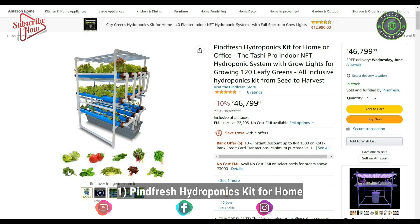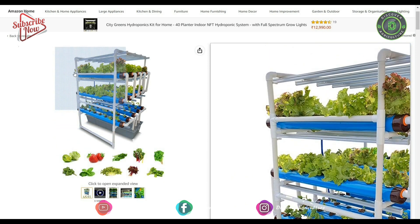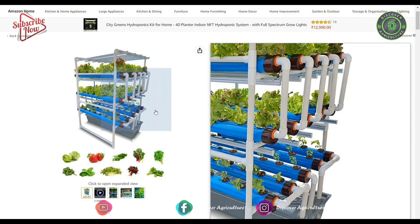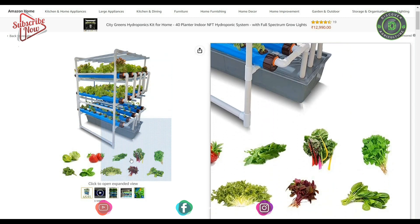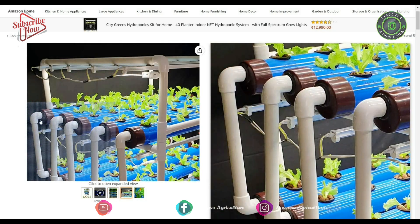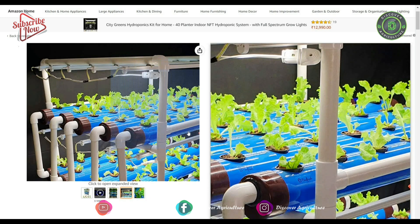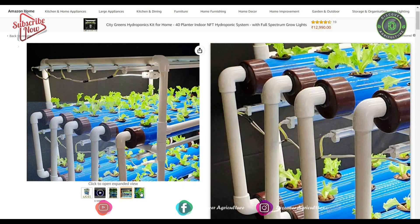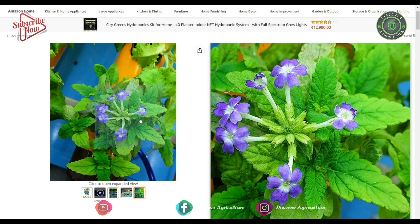1. Pine Fresh Hydroponics Kit for Home. The pro-indoor NFT hydroponics system with grow lights for growing 120 leafy greens. The system comes with an in-built grow lighting system that enables growing plants even in places with no sunlight. This uses the shallow floor technique, SFT, that allows the roots to continue receiving water and nutrients even in the event of a complete electricity failure.